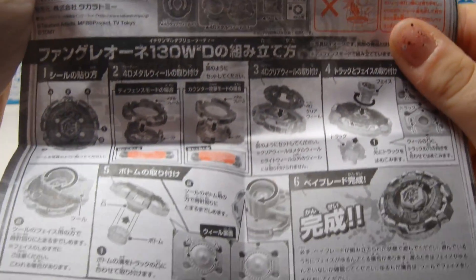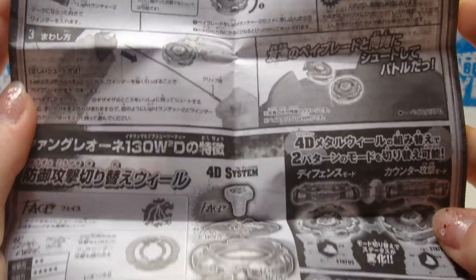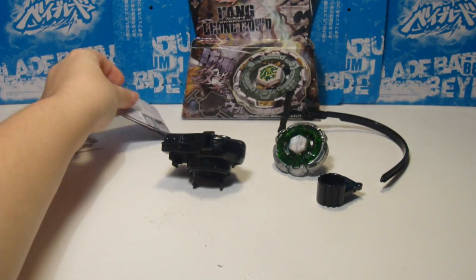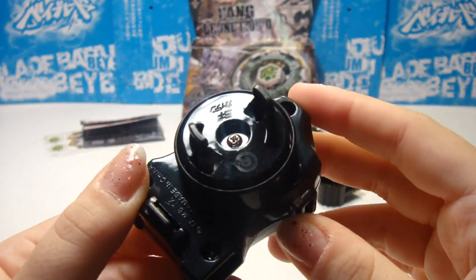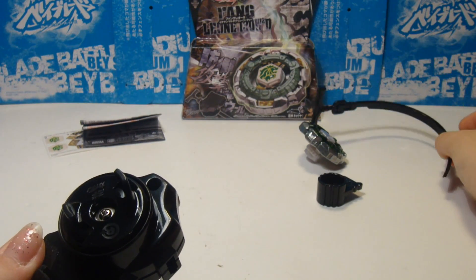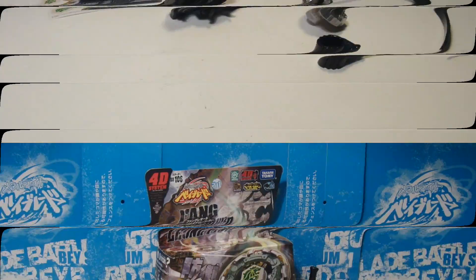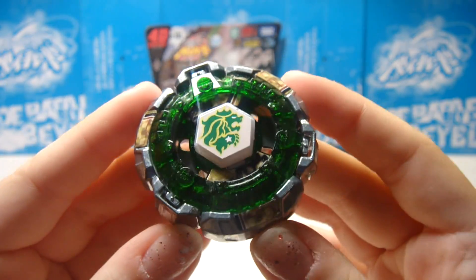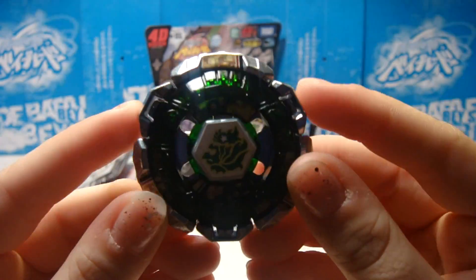Now we're reviewing the instruction sheet, and they basically tell you where to put the stickers on Leon and how to attach Leon to a light launcher, string launcher, or whatever launcher. They also tell you the warning signs, not to let your children eat it. And this is the light launcher, and it's basically black like always. Now I just put the stickers on — look how beautiful it is right now. Leon is shining with glory and it's about to hunt down its prey.